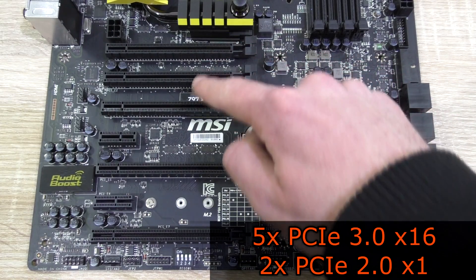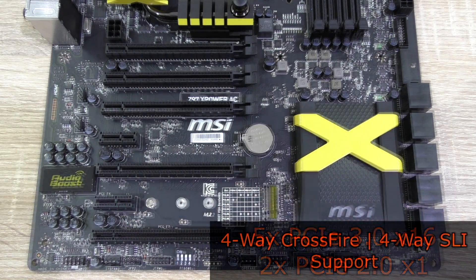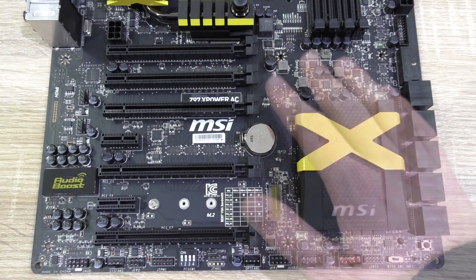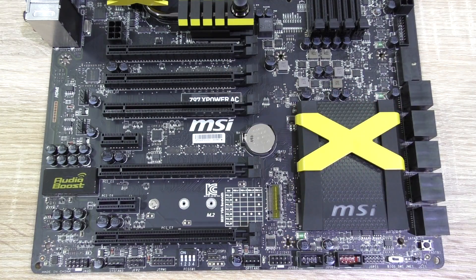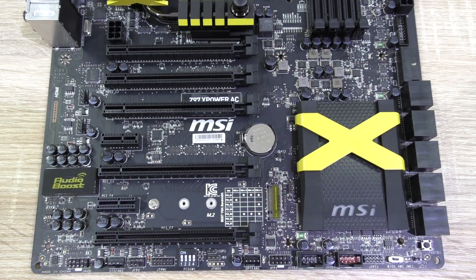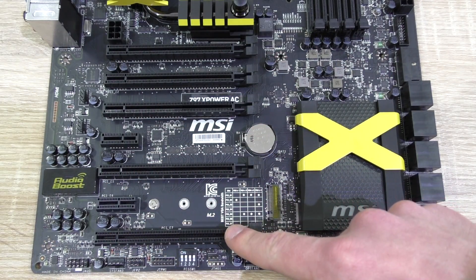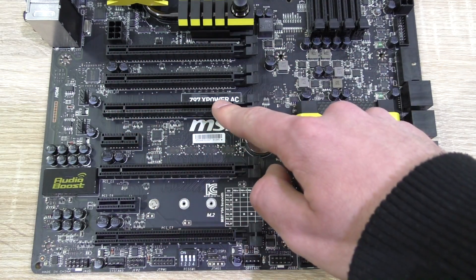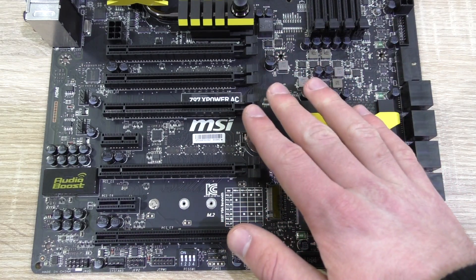As for the expansion slots, there are 5 PCIe 3.0 x16 slots and 2 PCIe 2.0 x1 slots. This board supports 4-way CrossFire as well as 4-way SLI configurations, which is quite amazing. For a single GPU configuration, use the second slot for x16 bandwidth. For a 2-way config, use the first and fourth slots for x16/x16. For a 3-way config, use the first, fourth, and last slots for x16/x8/x8. For a 4-way config, use the first, third, fourth, and last slots for x8/x8/x8/x8.